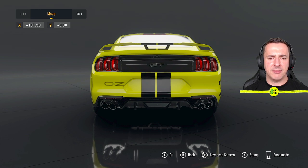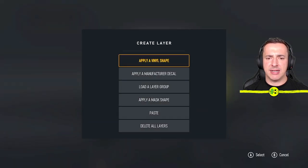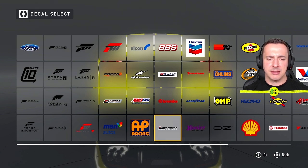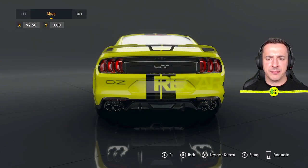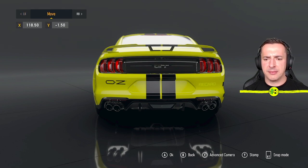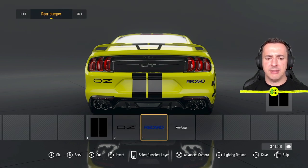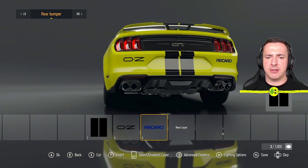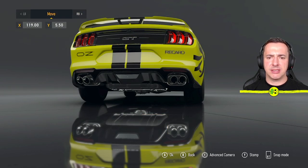Move the decal wherever you want it and apply it. You can add more sponsor decals — for example a Recaro logo — adjust the size down and position it on the bumper. You can always go back, select a decal, and choose Change Position to adjust it wherever you need, like moving it across to line up better.